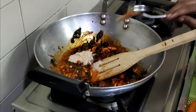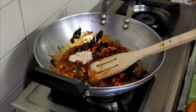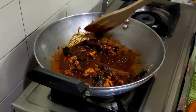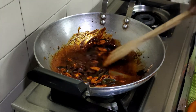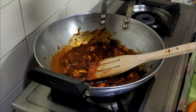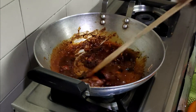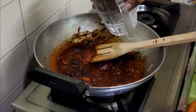Add 1 teaspoon of fish. If you want to cook it, you will need to cook it low. Add 1 teaspoon of vinegar. This will be done with the glass.